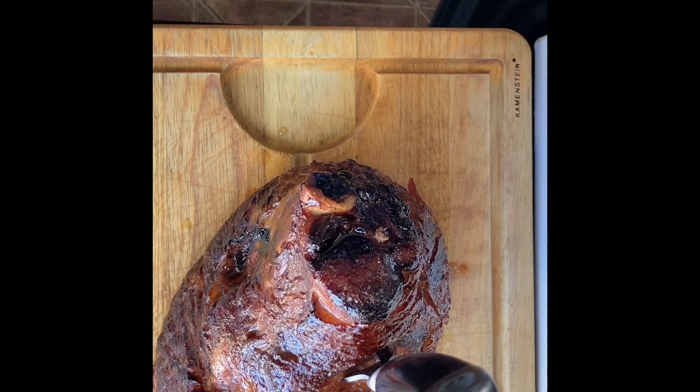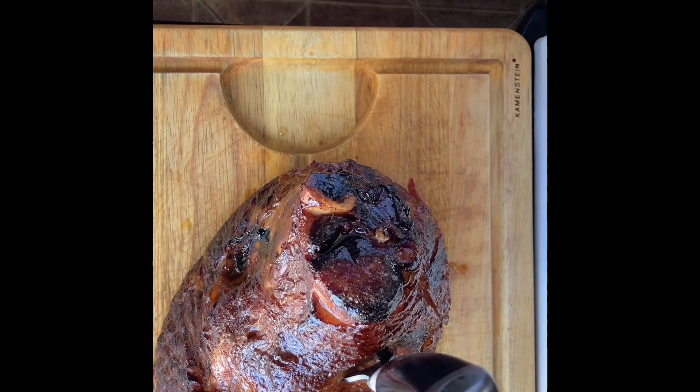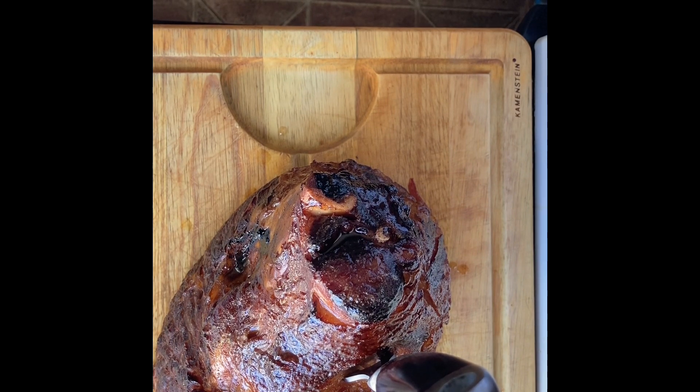The spiral hams that you can get in a grocery store today are excellent and come with their own glazing sauce. The hams come fully cooked, so basically you're just really slowly warming up your ham on low heat. The important thing is to not warm up your ham too much and to baste your ham often.